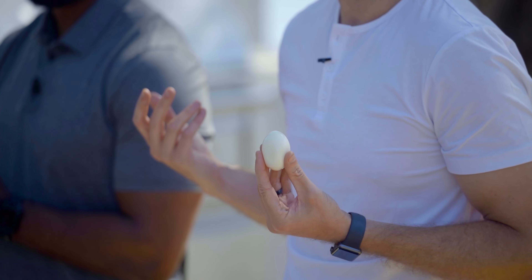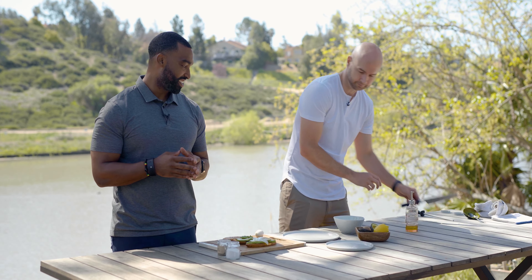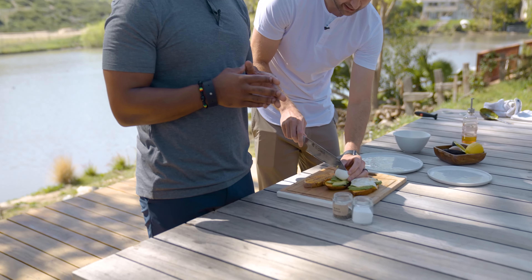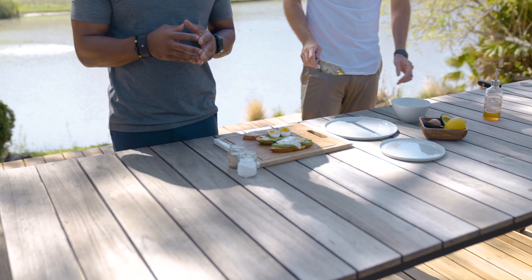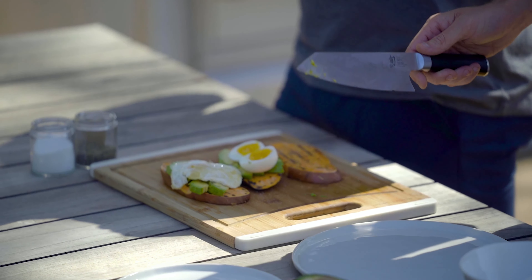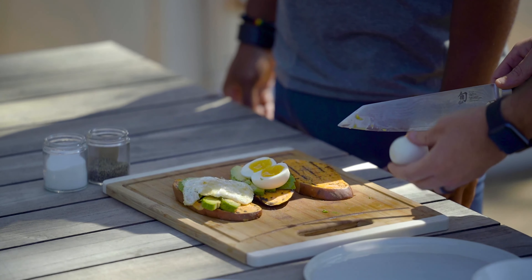For the soft boiled eggs: get water going to a full rolling boil — not just a simmer, a full boil. Very gently put the eggs in and set a six-minute timer. As soon as it's done, pull the eggs out and run them under cool water to stop the cooking process, then peel them. We haven't cut these open yet so we're going to see how they turned out — and she crushed it! Look at that perfect soft boil. Very well done, Sienna.